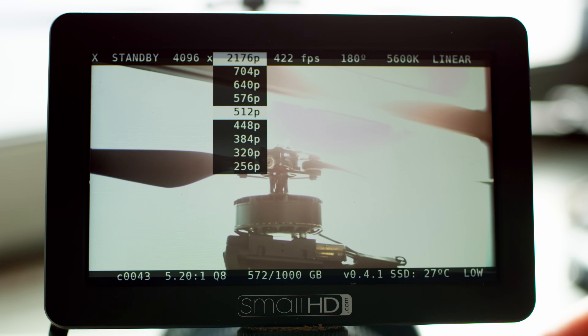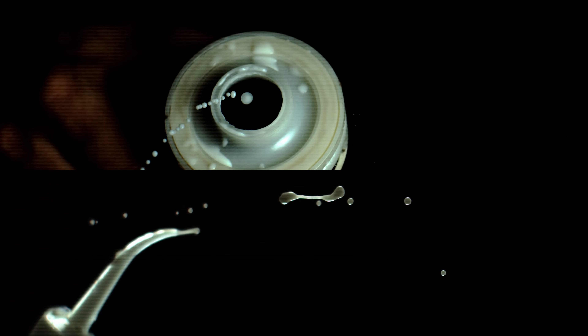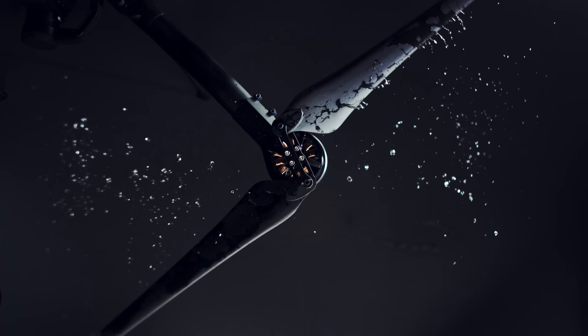WAVE can go even faster if you need it to. By lowering the vertical resolution, WAVE can shoot up to 9,259 frames per second, which comes in handy when you really want to watch an arrow fly or a drone motor shake.